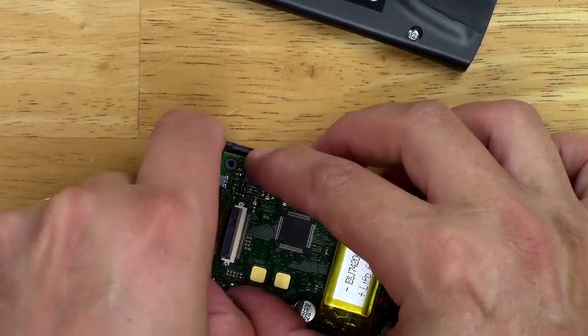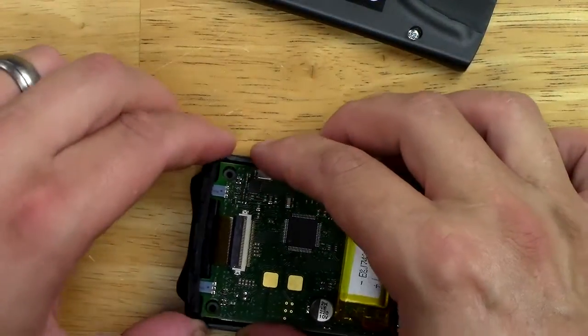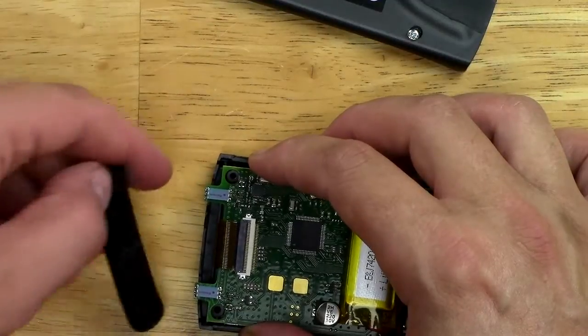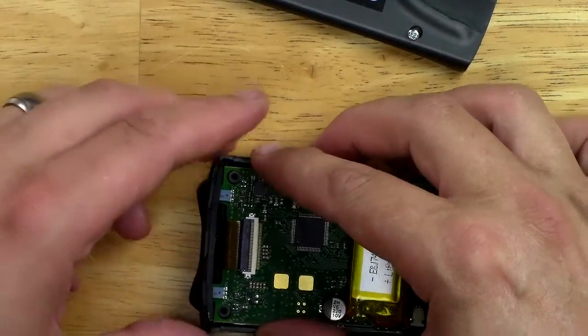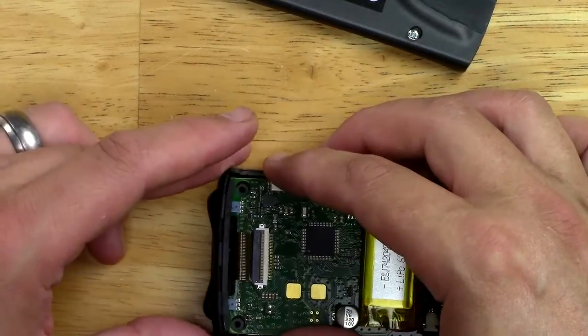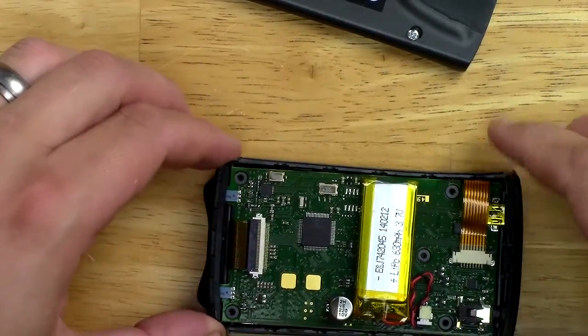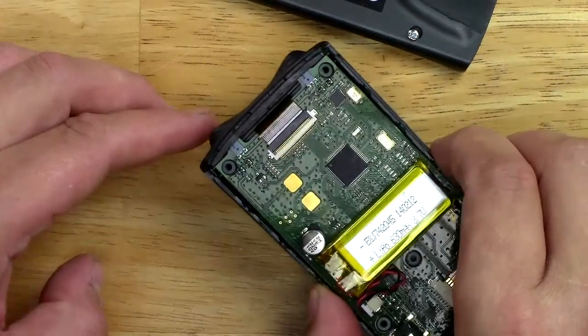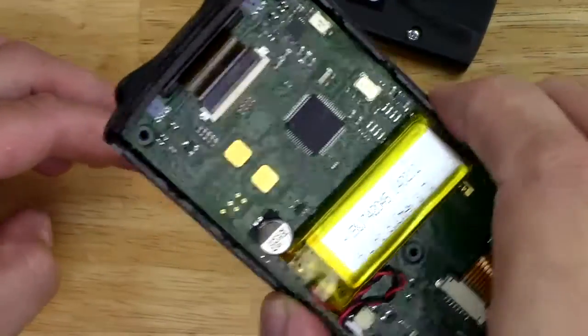Those screws hold the board in too. So I'm going to lift this board out and try reversing it and put it back in. I shouldn't have had to do this — they should have done this right the first time. Here's the battery in there; that looks relatively easy to change if you'd ever have to.